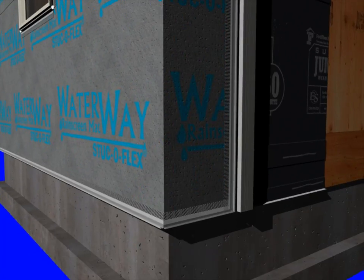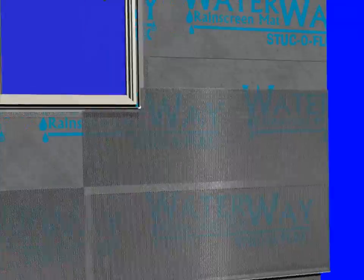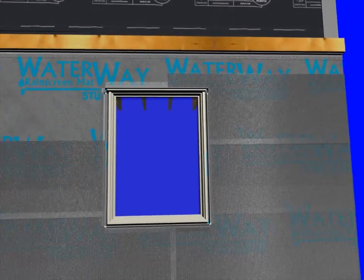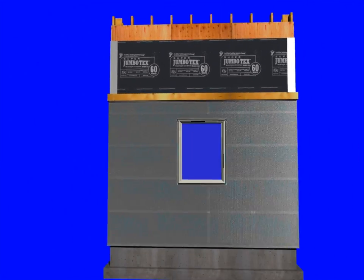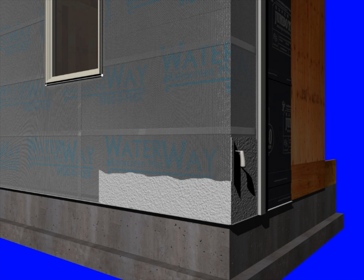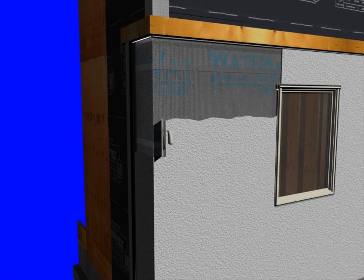Now we're ready for our metal lath or woven wire — typically a 2.5 pound metal lath or a 17 gauge inch-and-a-half wire. You'll notice that the lath extends around the corner to the next stud and it's not broken on the inside or outside corners. We apply a scratch coat typically at about a half inch thickness, forcing it down into the metal lath. Basically the entire weight of this assembly will be carried by the lath attachment to the building.